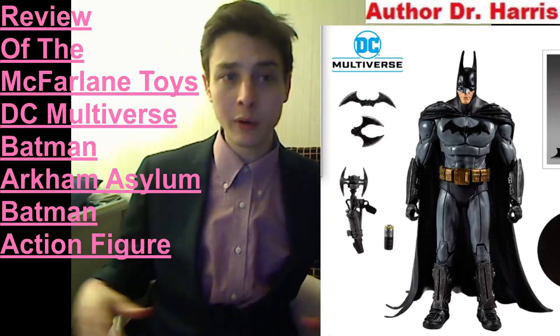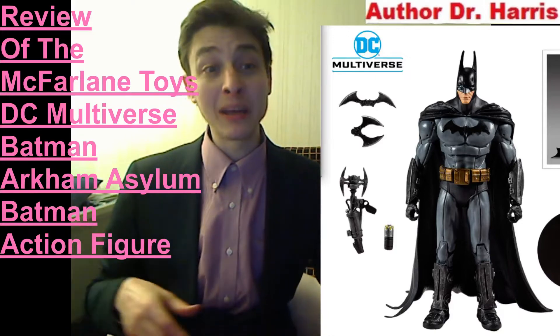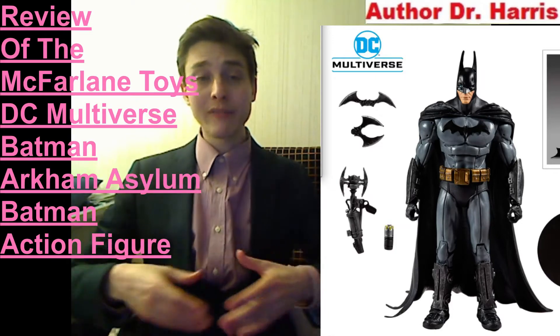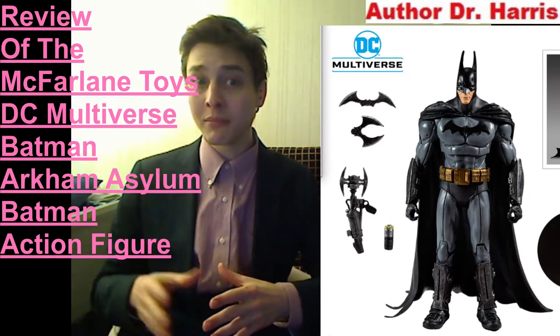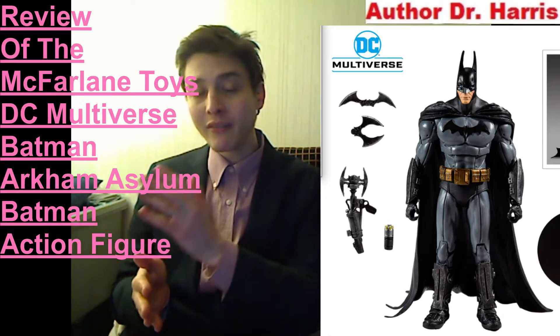Welcome back everyone. Today I'm going to be reviewing the McFarlane Toys DC Multiverse Batman Arkham Asylum Batman action figure. Is this action figure a paragon of resounding perfection, or is it characterized by insipid mediocrity, or should it be relegated to the dumpster? In the form of a quantitative score, I have to rate this action figure a 7 out of 10.